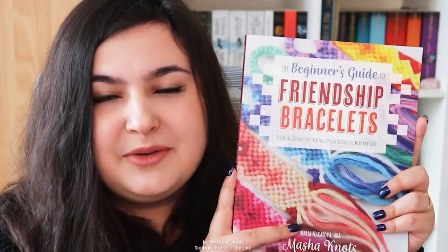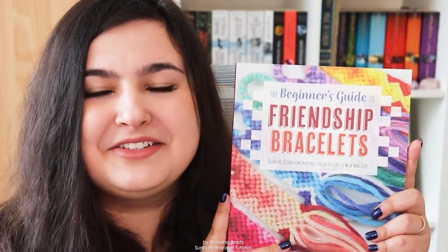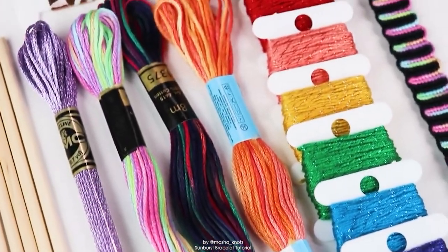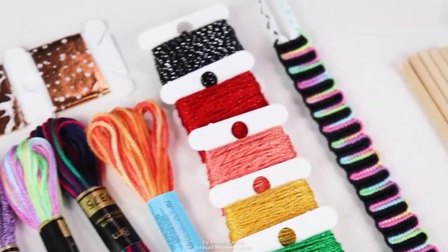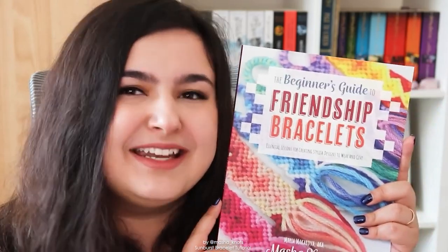It's available for pre-order pretty much anywhere you typically buy books, and if you do pre-order — which I highly encourage — you can enter a giveaway to win one of four packages containing a bracelet, a bunch of my favorite sparkly multicolored and metallic string, some materials, and some washi tape as well. To enter the giveaway you need to send a screenshot of proof of purchase to my publisher Rocky Nook on their website — the link will be in the description.